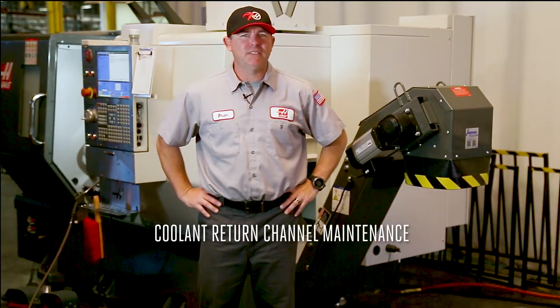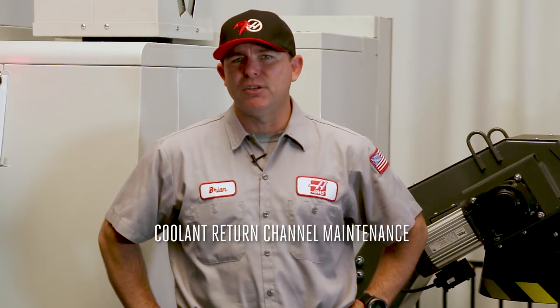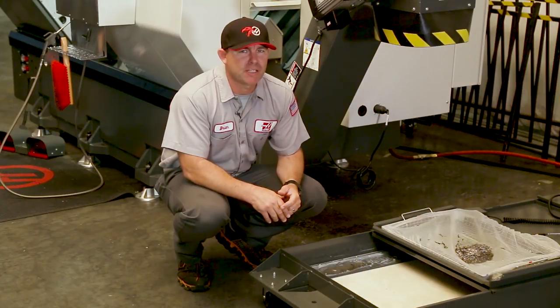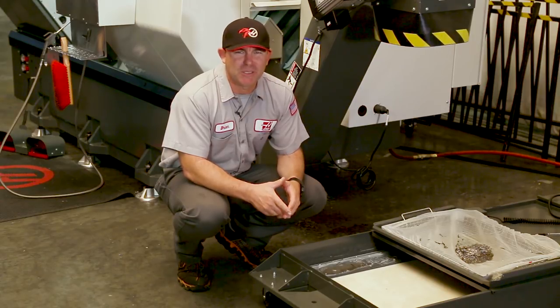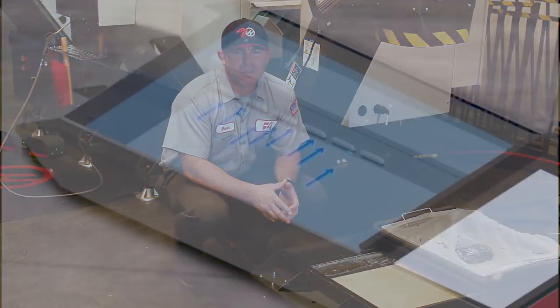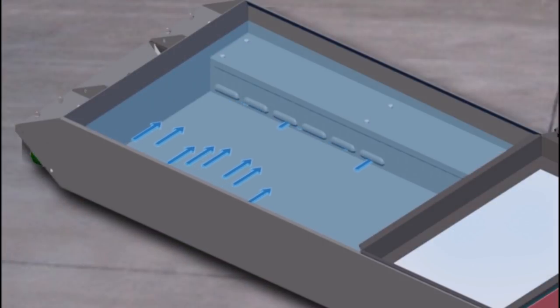Hi, I'm Brian, and welcome to today's hot service tip. Today I'd like to talk to you about fixing the flow on your standard coolant pump. We get a lot of calls from customers who tell us they've cleaned the strainer but the pump still isn't running smoothly. Let's take a look.